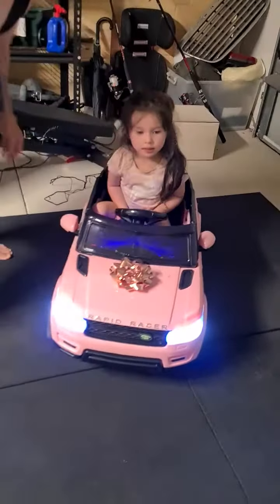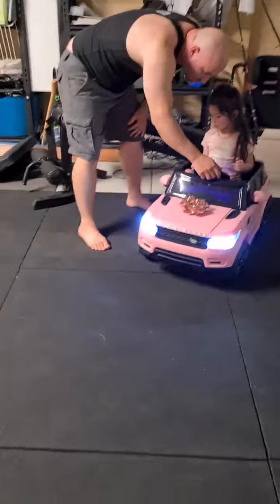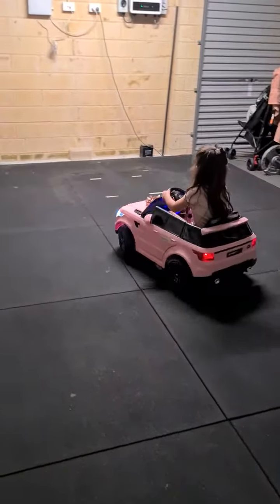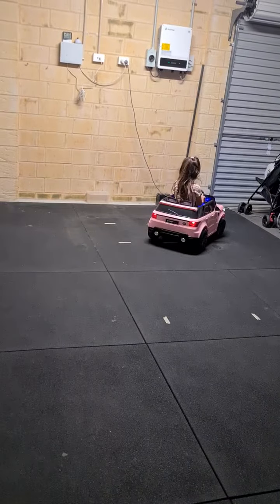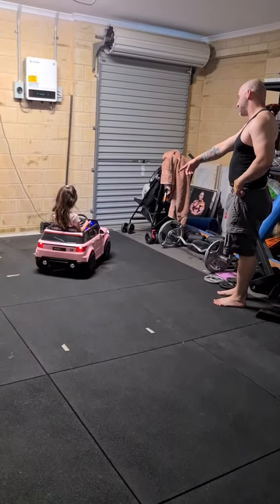Now what we're going to do, we're going to go forward. I want you to turn the wheel so we do a circle. Turn the wheel — that's it, that's it. We're practicing steering now. Go backwards, push the backward button.